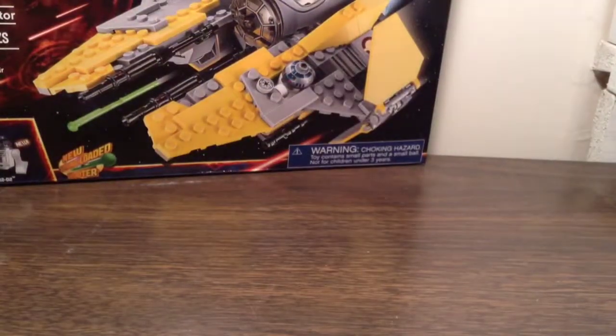This instruction manual is very bent up. But anyway guys, let's get this thing built.